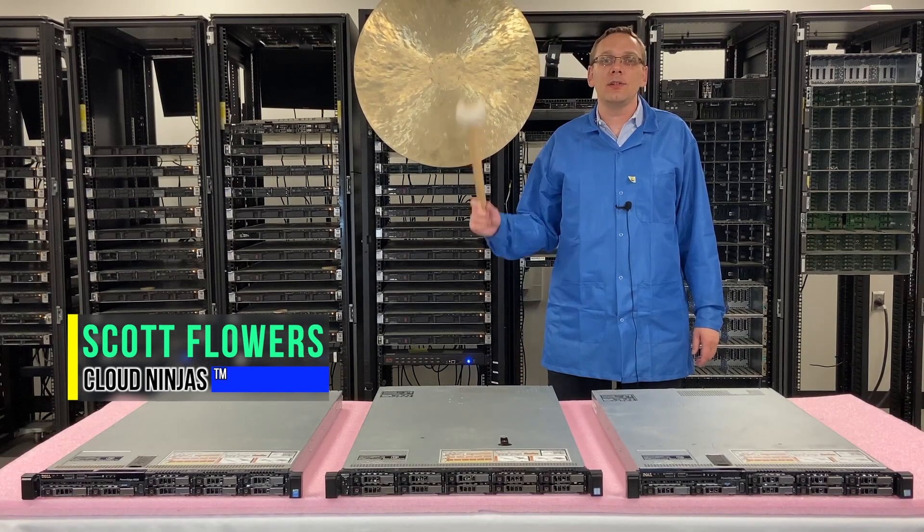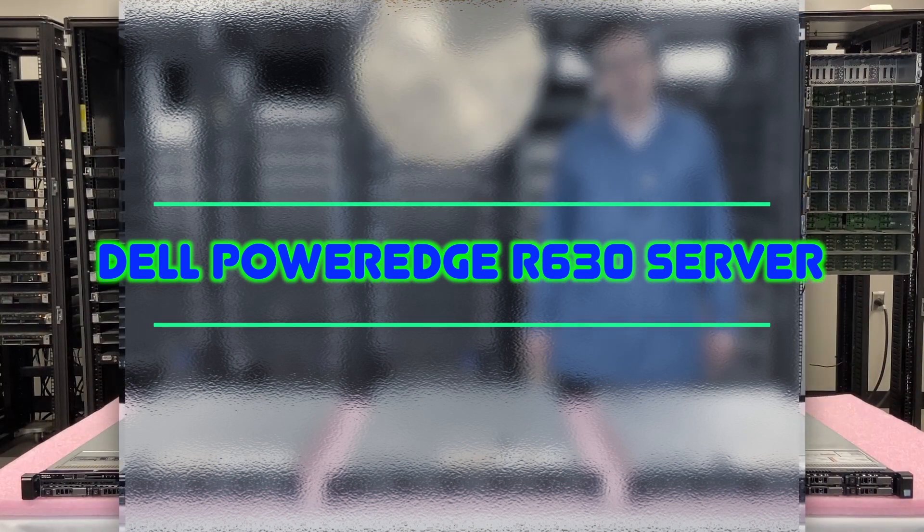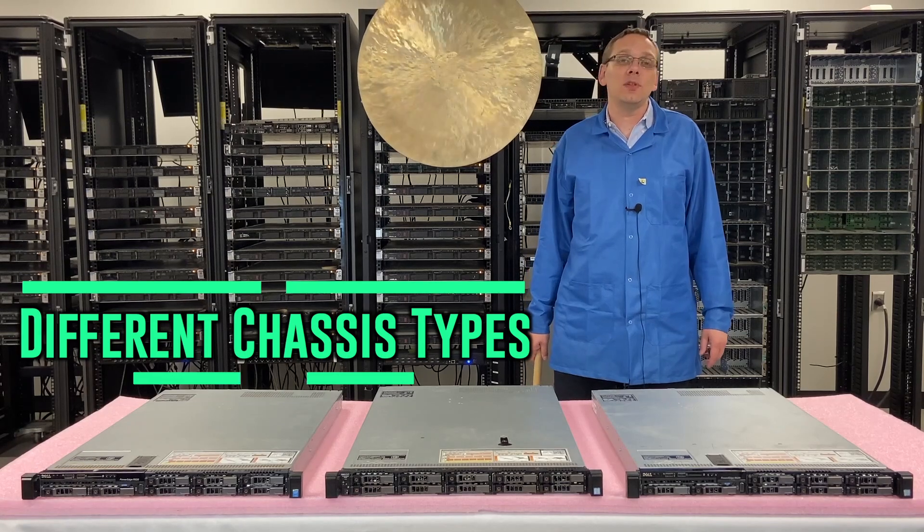I'm Scott Flowers with CloudNinjas and today we're going to talk about the Dell PowerEdge R630. We're going to continue on our series and this one is going to be about the different types of chassis.